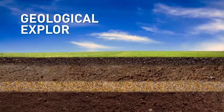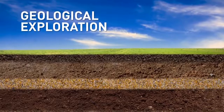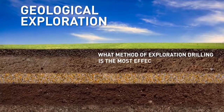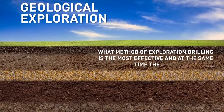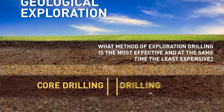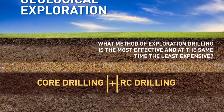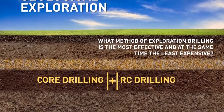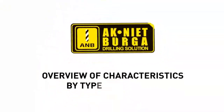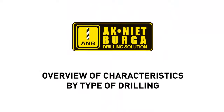Prior to the initiation of exploration operations, geologists often wonder what method of exploration drilling is the most effective and at the same time the least expensive — core drilling, RC drilling, or a combination of these two methods. To help you make the right choice, Akneet Berga company offers an overview of the characteristics of each type of drilling.